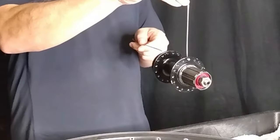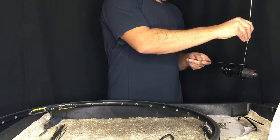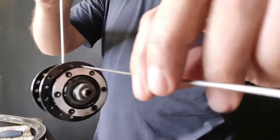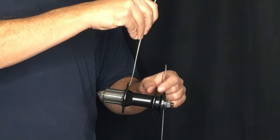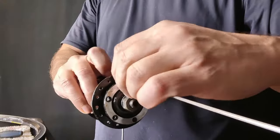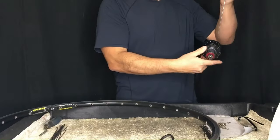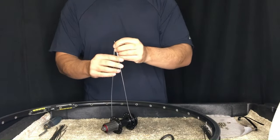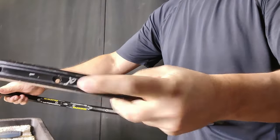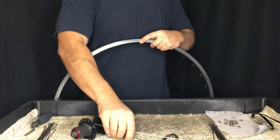We just grab any hole on the drive side and slide our spoke in with the head on the outside of the flange. Next, we find the corresponding hole on the disc side and count over six holes, then insert the spoke into the seventh hole — the same as on the drive side with the spoke head showing on the outside of the flange. Now we insert the spokes on either side of the valve hole.